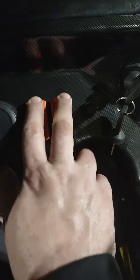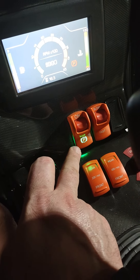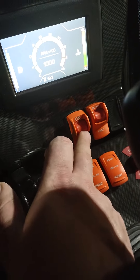Work lights are over here. Then we have our parking switch — when the green light is on, that means your parking brake is on. If you push this off, you'll see that the parking brake is off.